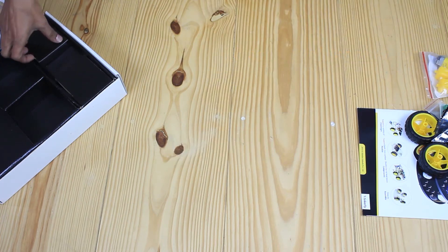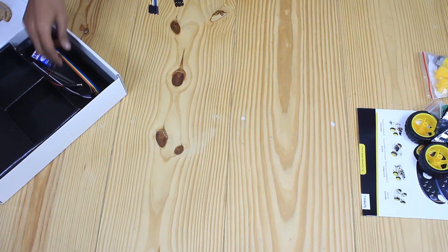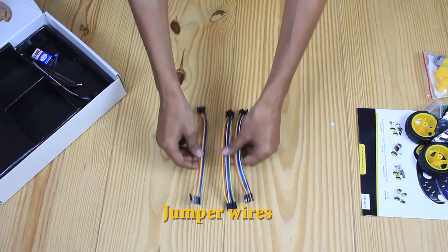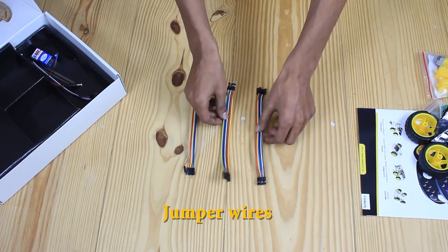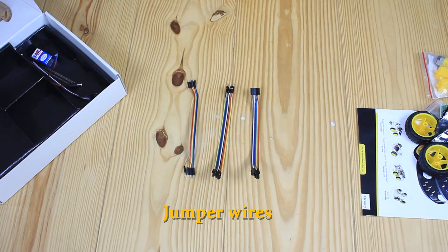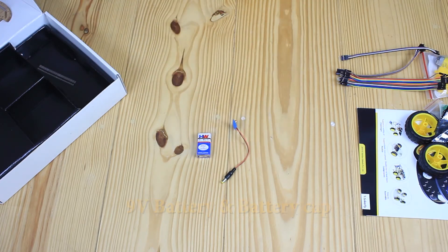Now, let's have a look inside the box. These are jumper wires which have connector pins at each end. There are three types of jumper wires: male-to-male, male-to-female, and female-to-female connectors. Then we have a 9-volt battery with a DC pin and a battery cap.